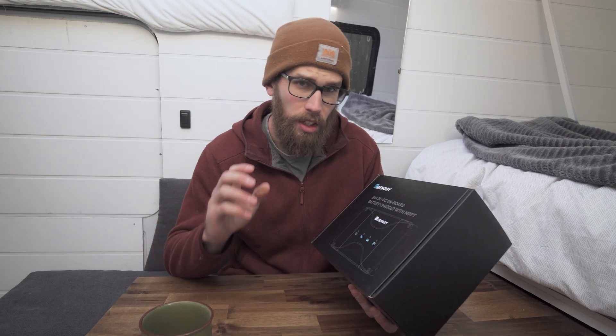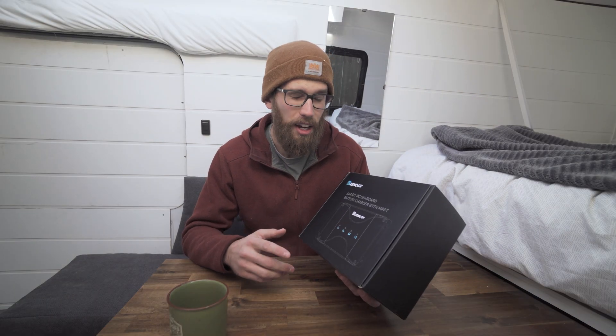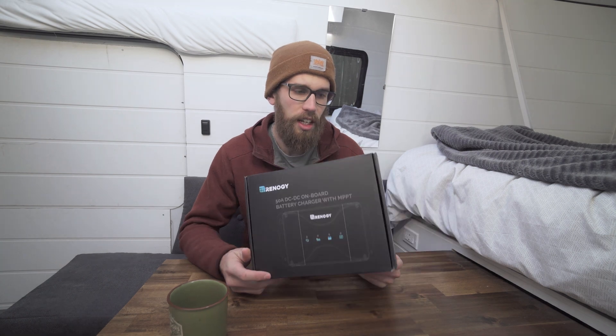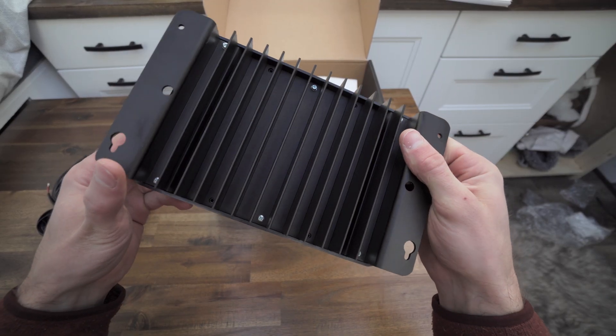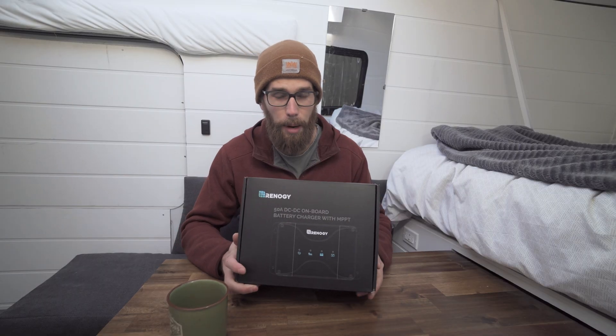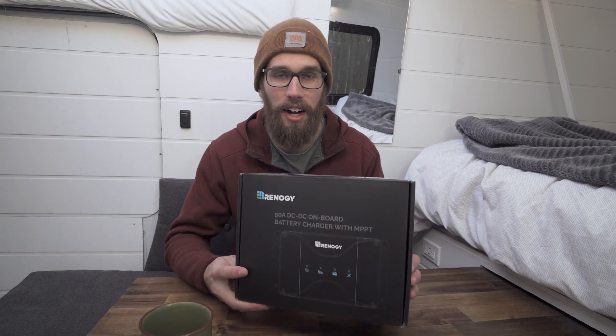So what this does — it'll take power from both your solar panels and your alternator. It's rated for 50 amps, but they also make a 30 amp version. This is a big money saver when it comes to building your solar system in your camper van, which everyone knows is super expensive. It takes two products and turns it into one.